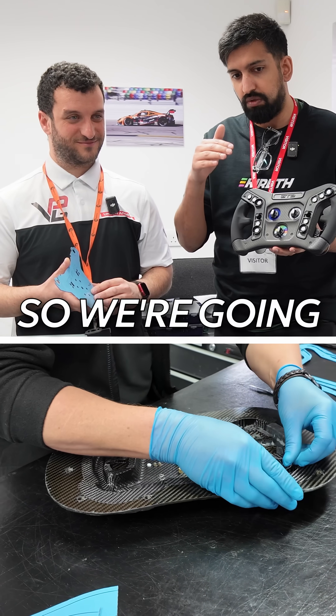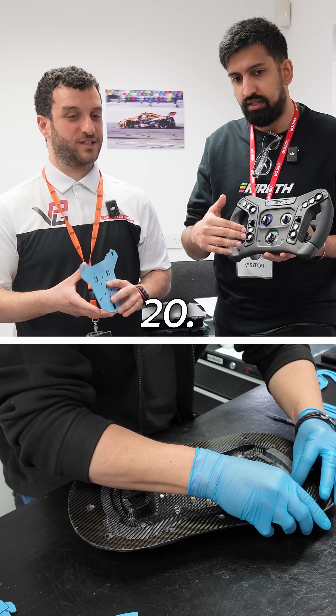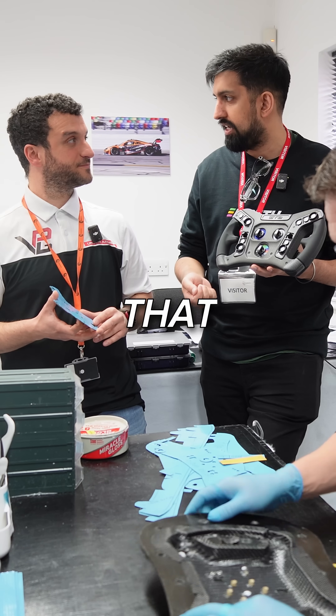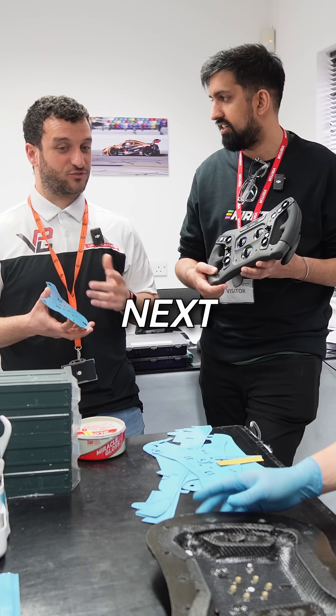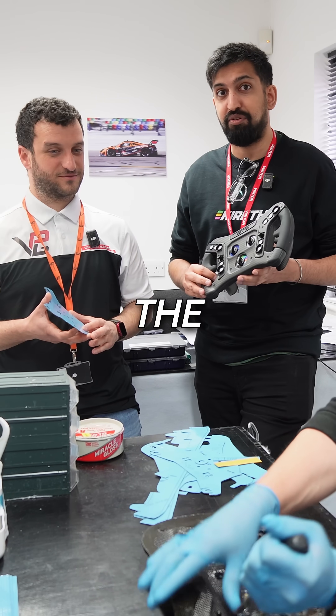So that's really interesting — we're going to have multiple layers go in there, over 20, and then that will be the finished layout. Where does it go next? Next it goes into a bag and then into the autoclave. All right, let's check out the autoclave.